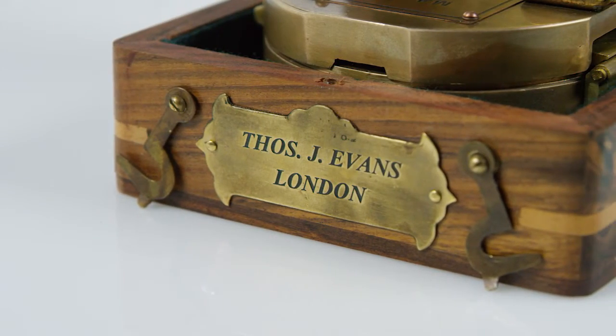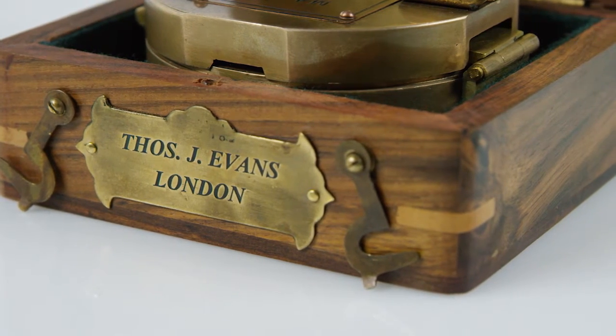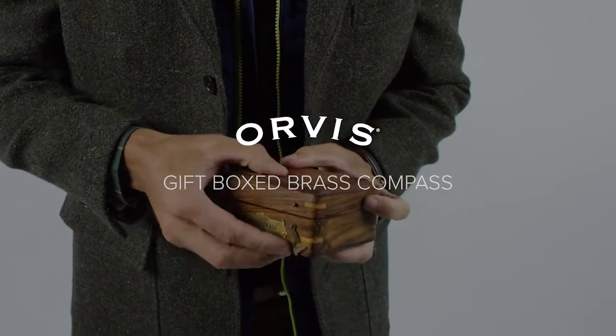This functional old-world style compass is presented in a handsome double-latched rosewood box. When you're looking to impress the hard-to-please adventurer in your life, this heirloom quality compass is the perfect gift. Exclusively at Orvis.